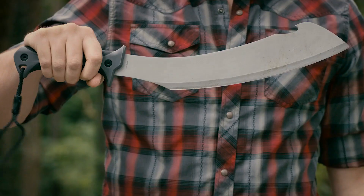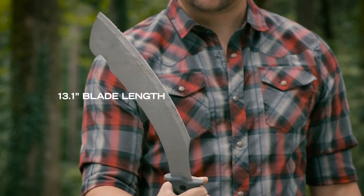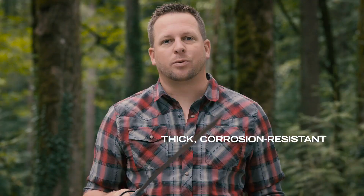This is the Broadcut Machete. It's thick and rigid, so when I'm cutting through bigger sticks and limbs — like the old growth that we see out here in the Pacific Northwest — it's gonna last. In addition to that, it's corrosion resistant, and that's important for us because it rains year-round.